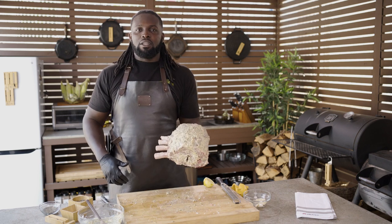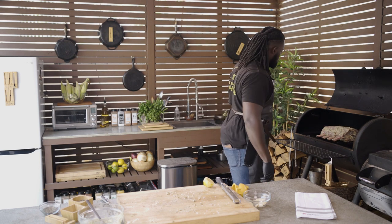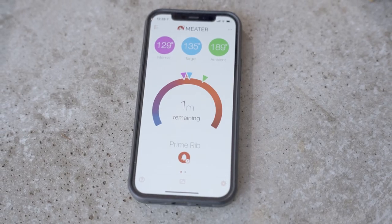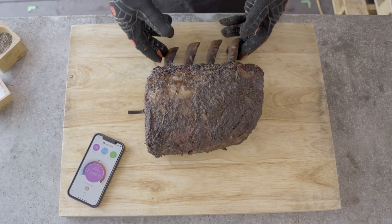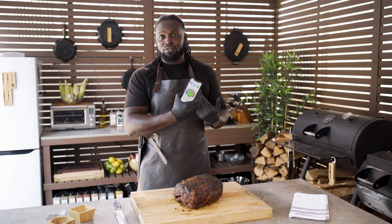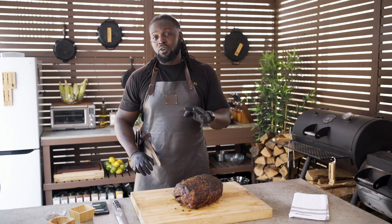Just look at that — doesn't that just look good? We have finished our cook. Our app has alerted us that the cook has completed. We've let it rest, and I know this because it says so right on the screen. So now we can actually slice into this amazing prime rib. Please, please, please make sure you remove your probe first before you start slicing.